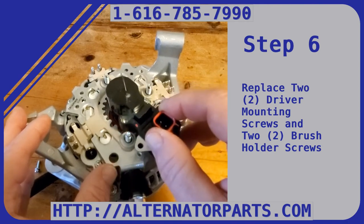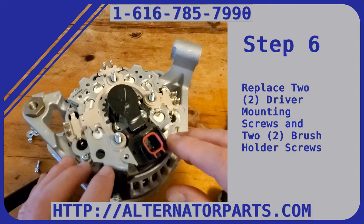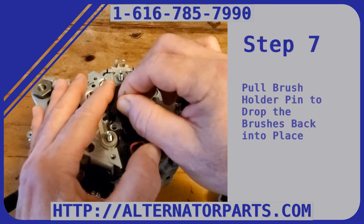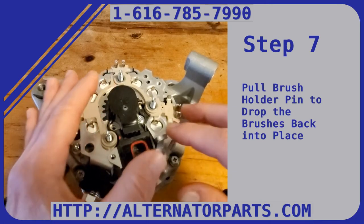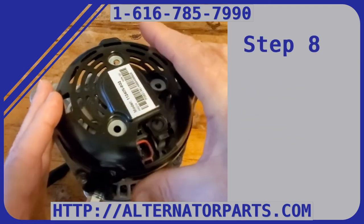Transfer the brush holder assembly from the original driver to the new modified driver, then screw the brush holder assembly to it. Push the brushes back and put a pin in it, then mount this on the alternator and bolt it back down. Pull the pin out — that drops the brushes into place — then screw it all down and put your back cover on.